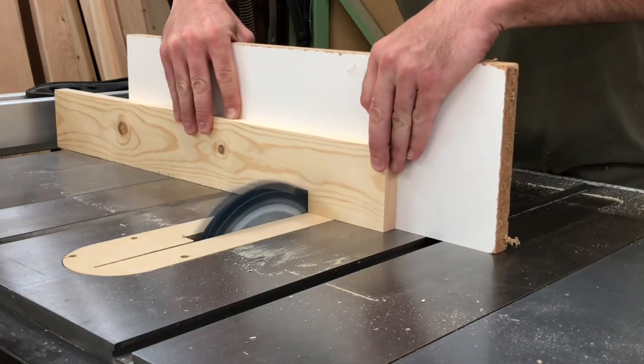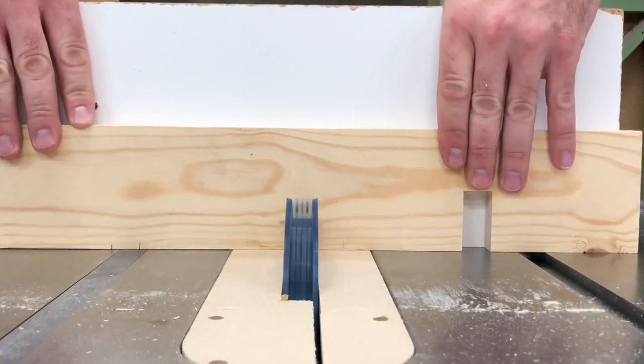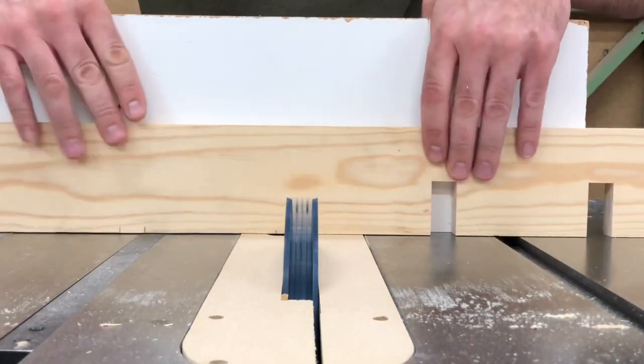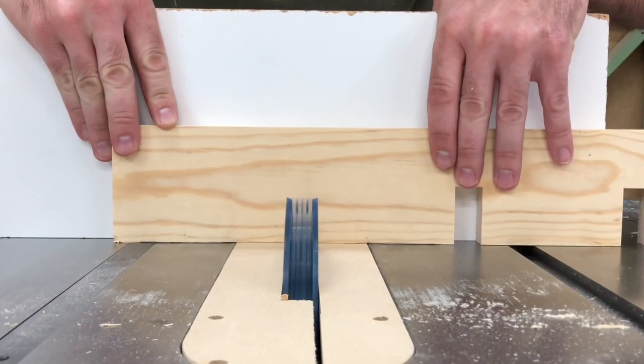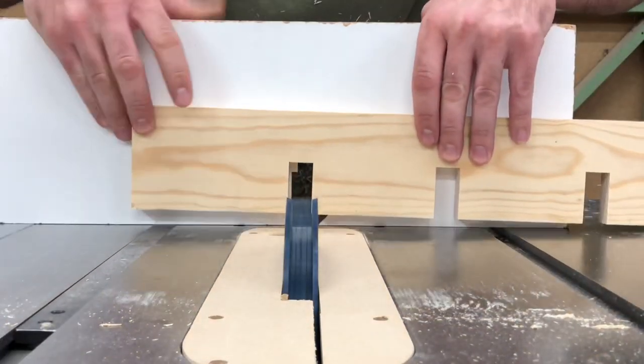Then it was time to move on to cutting. I don't know why this is so satisfying to watch, and it was really cool to use the dado stack for the first time. One thing I'll advise that I did not do and wish I would have: put some painters tape on the back side of the board to prevent chip-out.